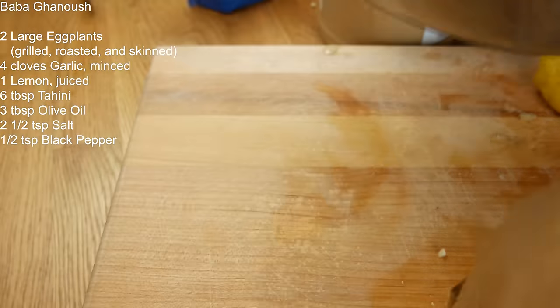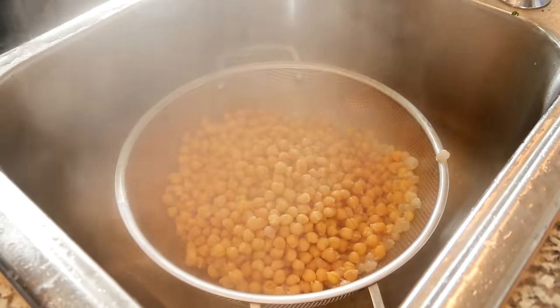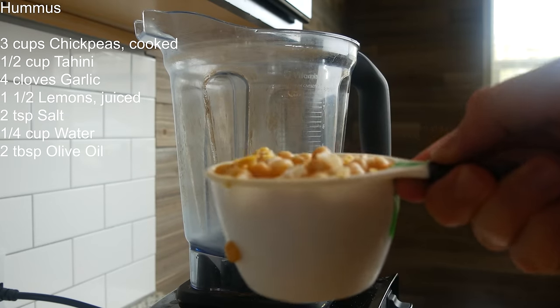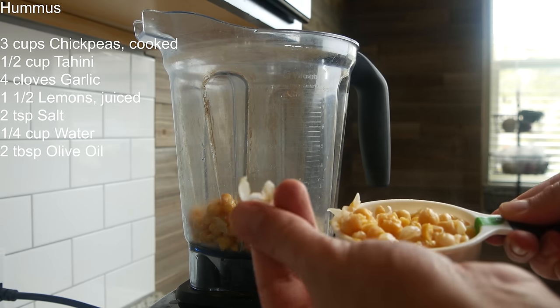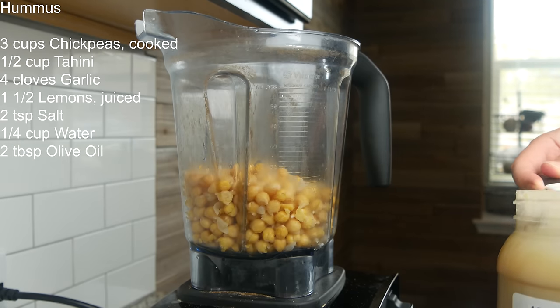Baba ganoush is done — let's get this in the fridge to chill. Chickpeas are done too. I'll go ahead and drain these, spray some cold water over them. Let's make a quick hummus. If you want a smoother hummus, go ahead and remove the outer skin of the chickpeas. I don't have time for that. We've got three cups of cooked chickpeas.